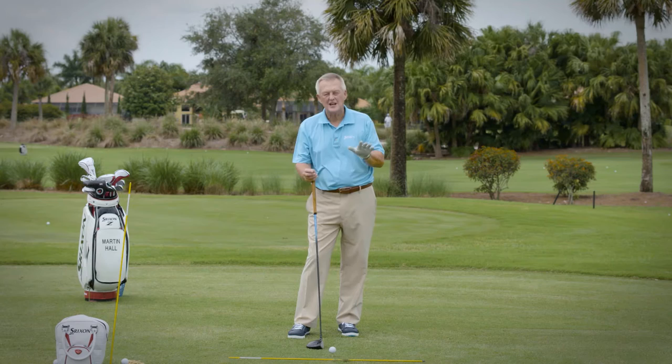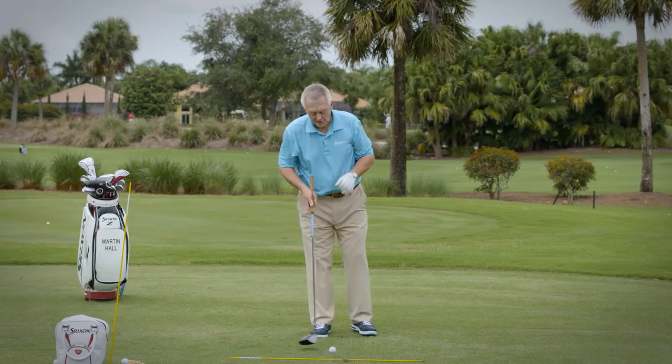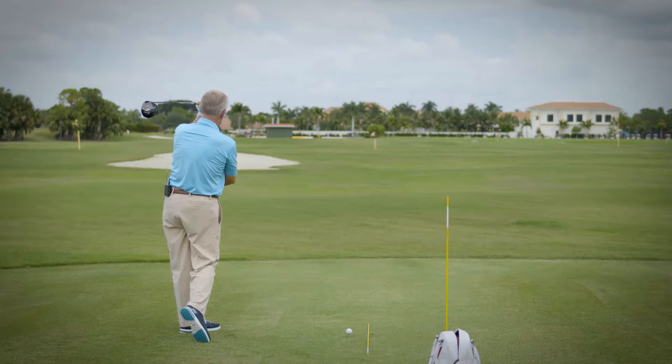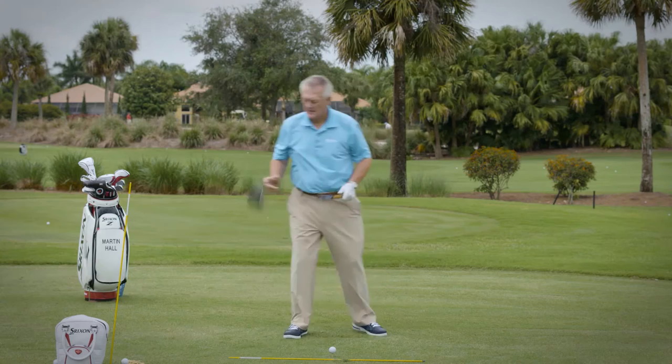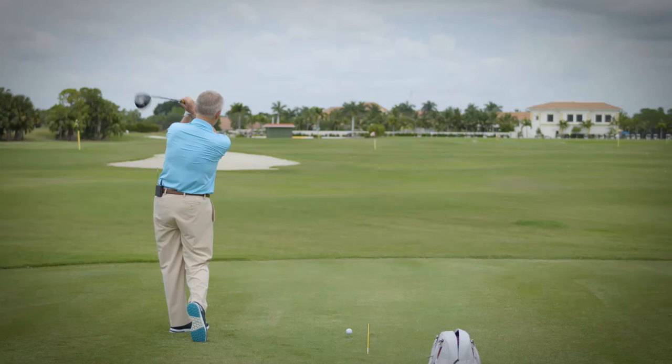He felt that his backswing didn't change at all — one backswing, four finishes. The finish he would use for the draw was: as he completed the forward swing, he would want the grip end of the club to point towards the target. So, if I had a laser coming out of the end of the club and I gave it that Sir Nick finish, there'd be a moment in that forward swing where the laser — the grip end of the club — would be pointing straight at the target.